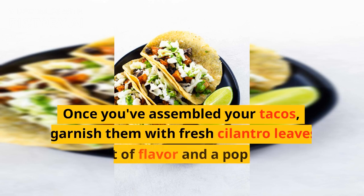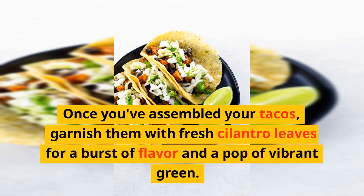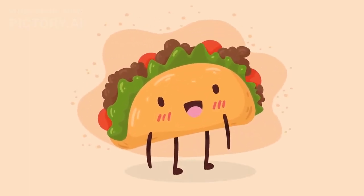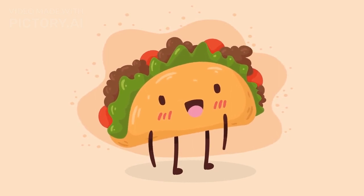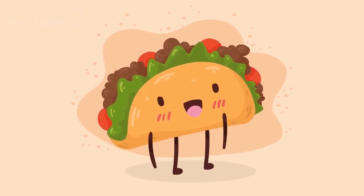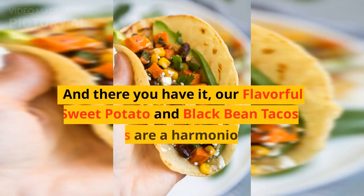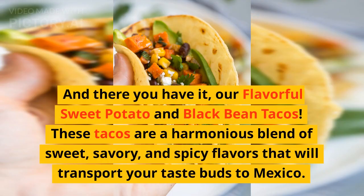Once you've assembled your tacos, garnish them with fresh cilantro leaves for a burst of flavor and a pop of vibrant green. And there you have it — our flavorful sweet potato and black bean tacos. These tacos are a harmonious blend of sweet, savory, and spicy flavors that will transport your taste buds to Mexico.